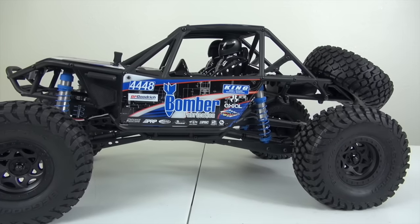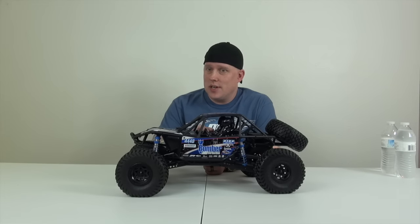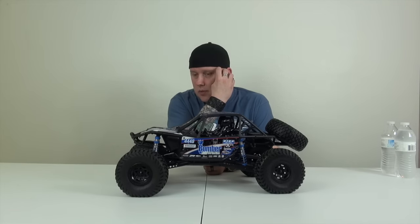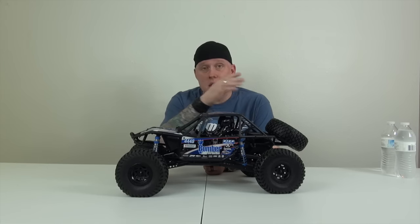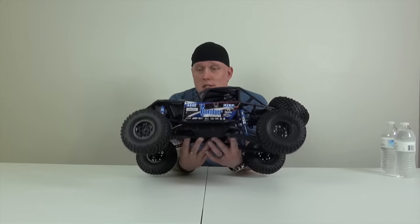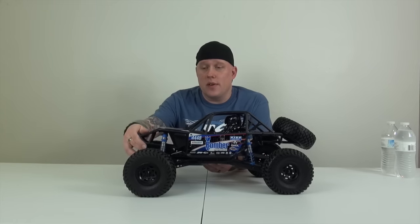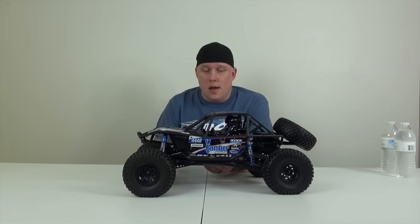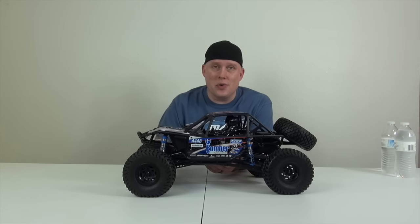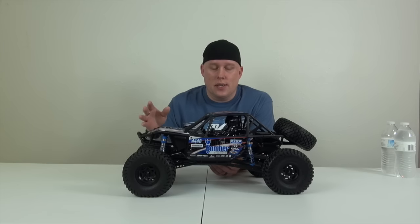Here we have the Bomber — the Axial Bomber. This is the newest release in our collection. The Bomber is such a cool looking car. I can't say anything about its performance because we haven't had a chance to run it — we've had nothing but snow. I also currently have broken ribs and torn oblique muscles, so getting out and doing running videos right now is a task in itself.